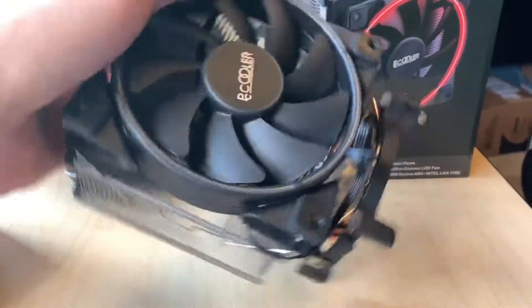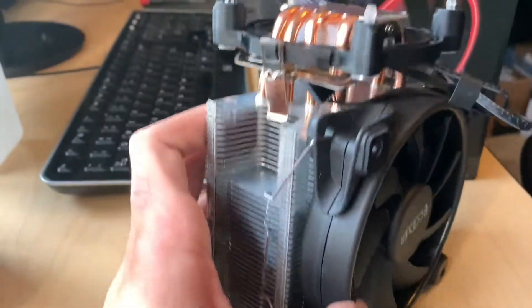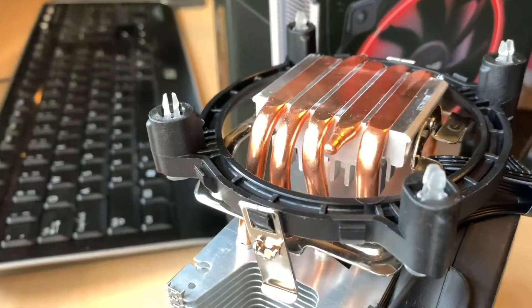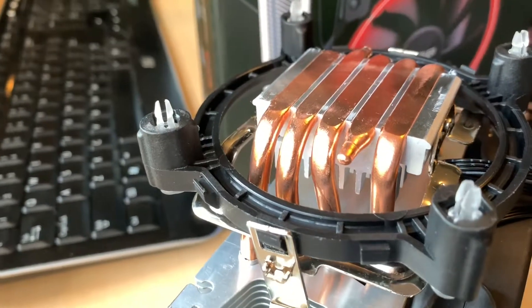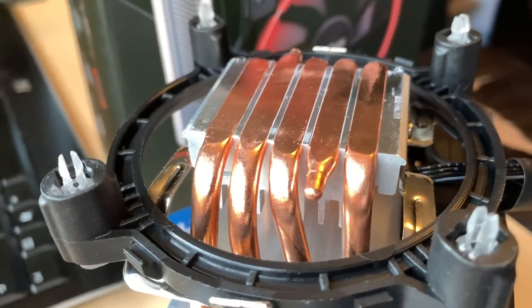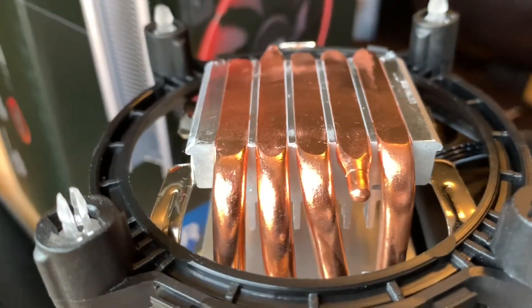Taking a closer look at this thing, it's pretty light — about 300 grams. Looking at the base, we find the five copper heat pipes. Taking a quick look, you can notice that two of them are only half size, which is where much of the CPU cooling performance, or lack thereof, comes from.